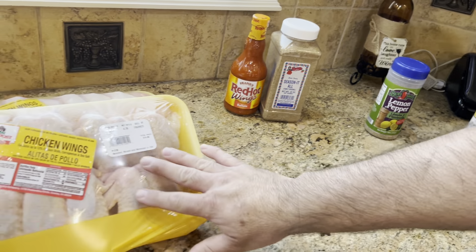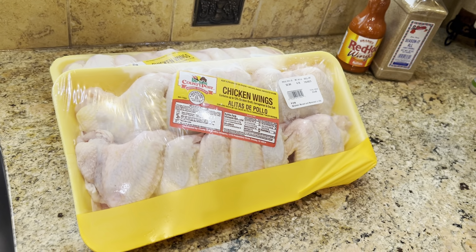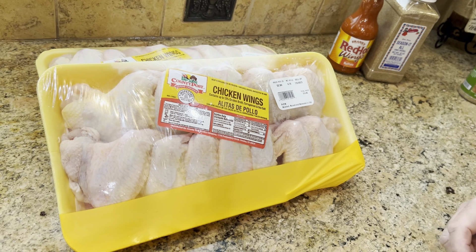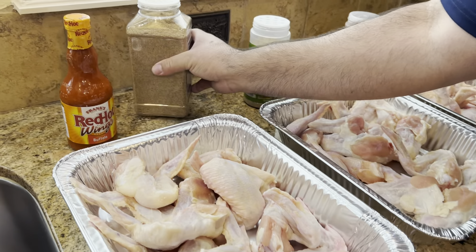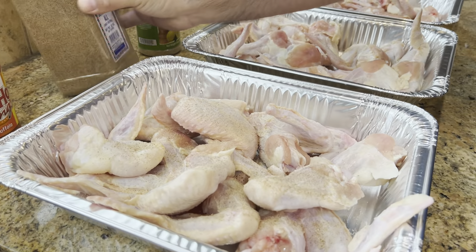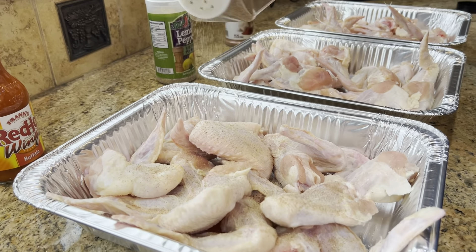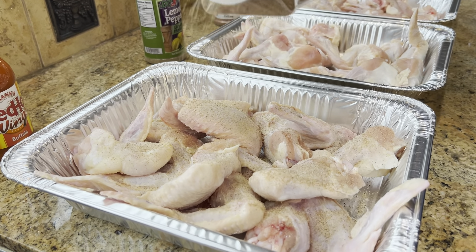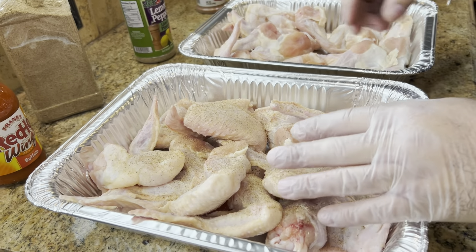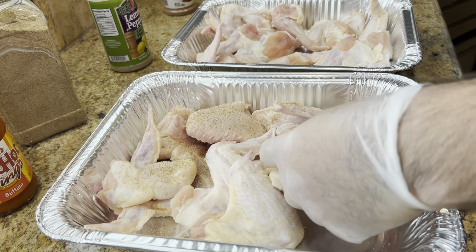So what we have here is two packages of chicken wings. We're going to get them out of the package and put them in some aluminum pans. First one up is the classic buffalo and we're just using this seasoned salt — this is from Fiesta, in case you're interested, but you can use whatever you want. Don't go too heavy because Frank's wing sauce has some sodium in it, so take it easy.